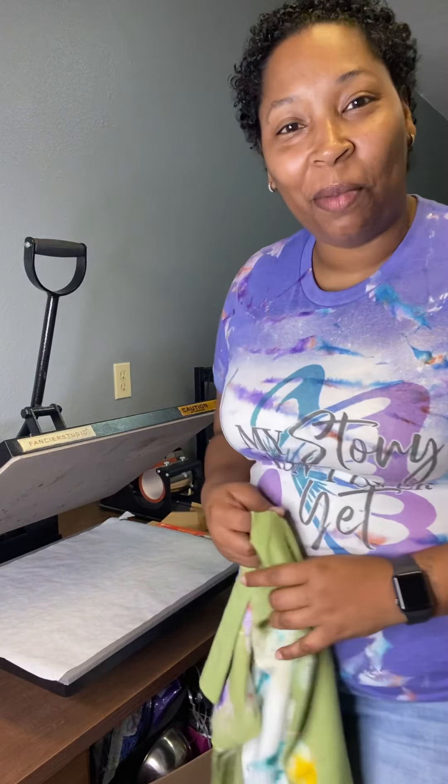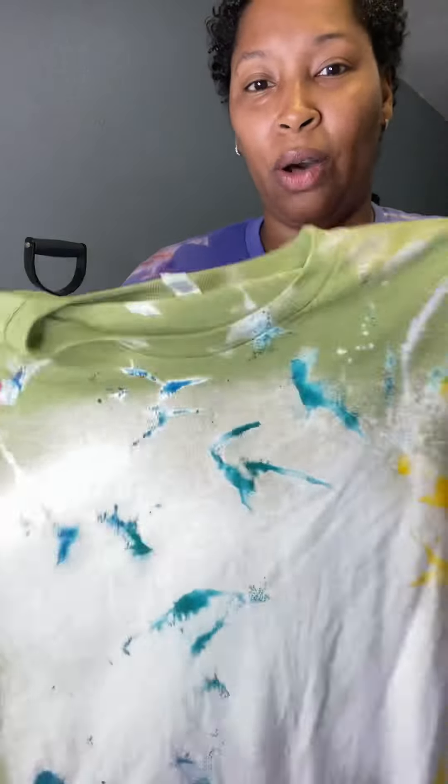Hey you guys, it's me, Ms. Prosperous with Prosperous Creations. I wanted to come on really quick to do a video on how do I prevent my shirts from being scorched — when you bleach them and then you press them, just making sure that it doesn't look burned and doesn't get that brown mark. So here we go.